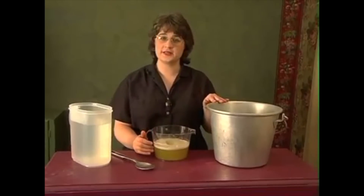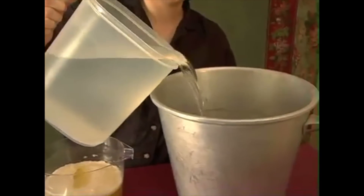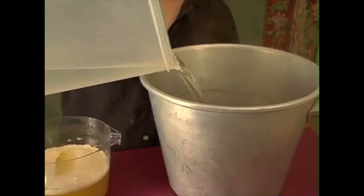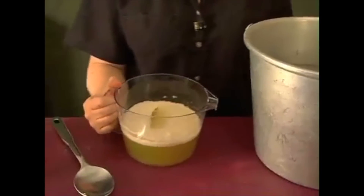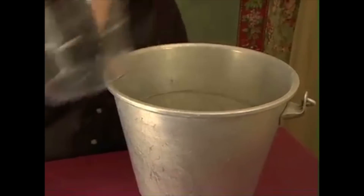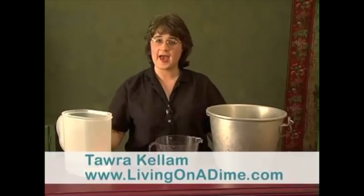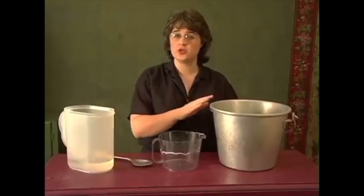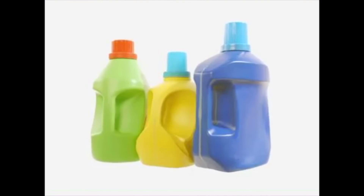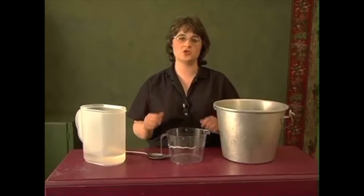Take a large container that holds three to five gallons. Pour a quart of very hot water into your bucket. After that, add your soap to the water. Stir until thoroughly mixed — it'll just take a second or two. After it's mixed, add enough cold water to equal two gallons. Then pour into liquid laundry containers with screw-on tops so you can shake it up before each use.